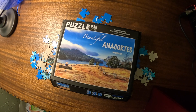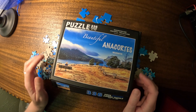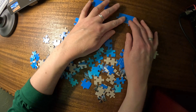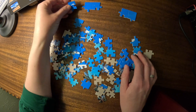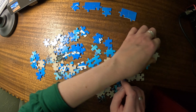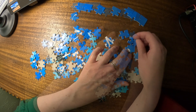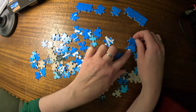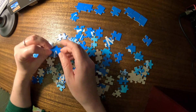Hello, welcome back to Hartmonix ASMR. Today we are putting together more of this puzzle. I decided to do this a little differently and divide up the puzzle into quarters, including the edges. Because rushing is not relaxing, so let's find the edges first.